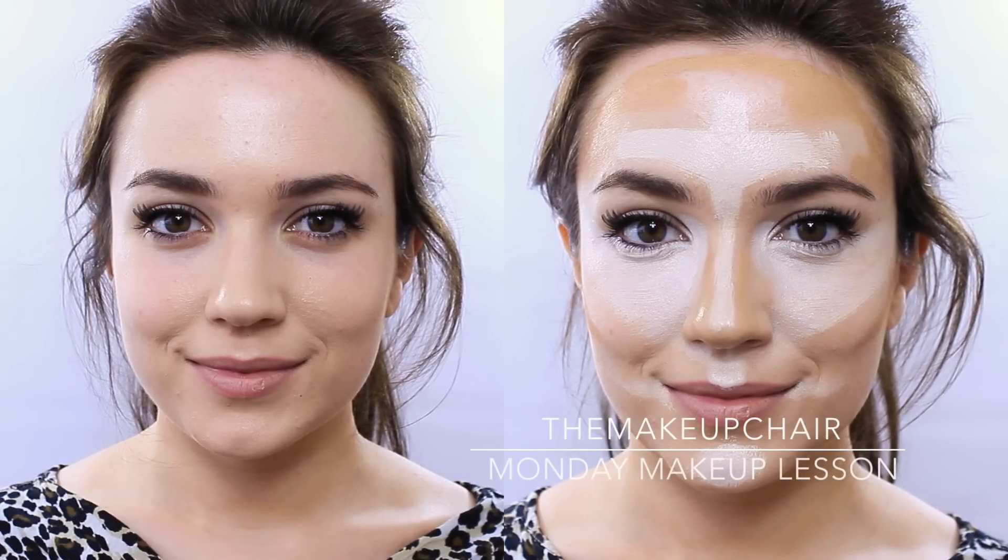Today's Monday makeup lesson is 5 steps to highlighting and contouring. I like to start off with a light layer of foundation or just a little concealer.